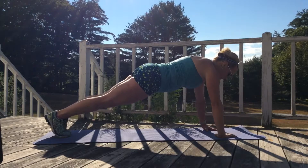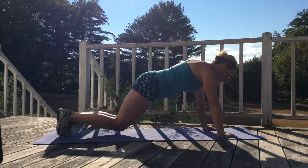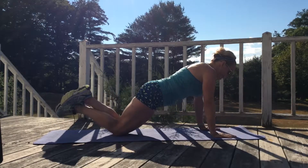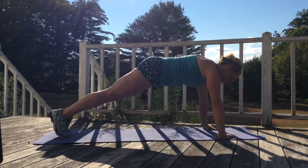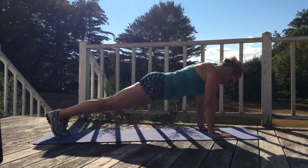Bring your arms back in, make sure those elbows are coming right into your side. Nice work. Transition out, and let's do a regular. Always, you can drop down to your knees — if you drop down to your knees, you probably want to go all the way down here. Then go ahead and pop back up and see if you can't join us for a couple more regular push-ups.